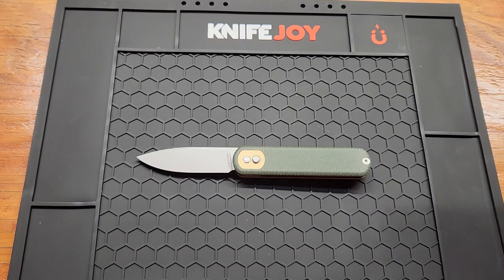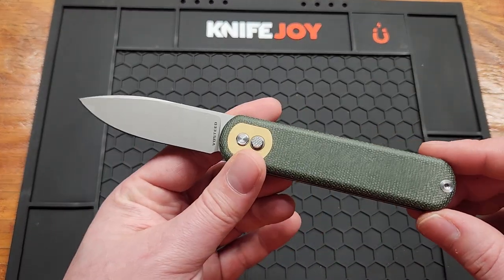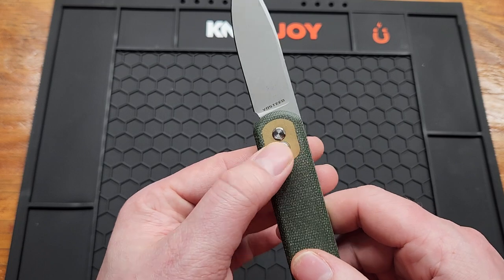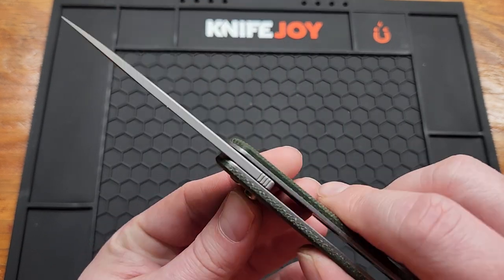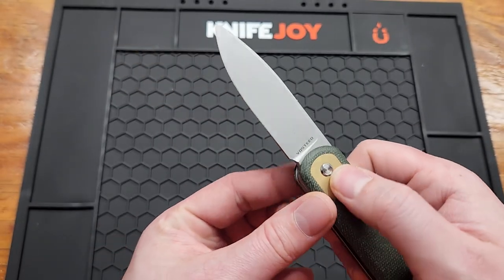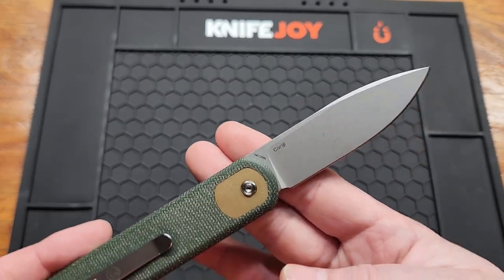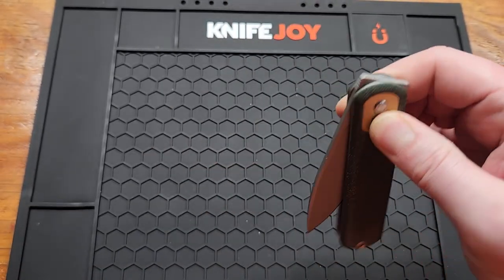7.17 inches overall. The micarta you can feel it — it's not bad. It's got the Treklock system that Vosteed patented, so the mechanism is inside the blade. It also says the HRC is 60 plus or minus 2, and 14C28N is not that hard to heat treat, so I'm assuming it's right.